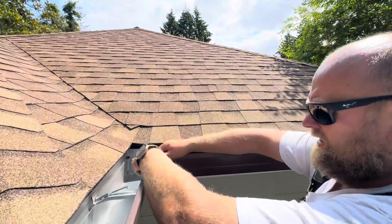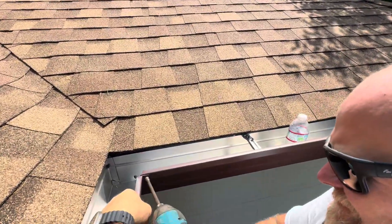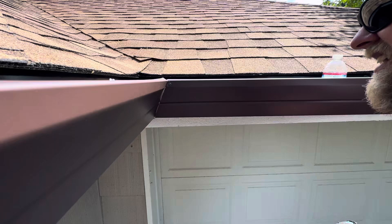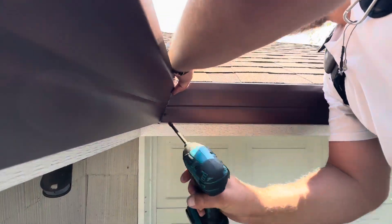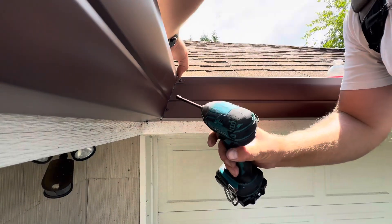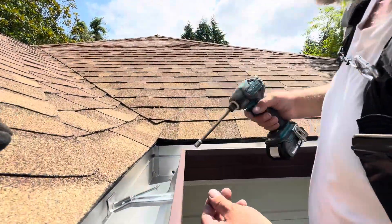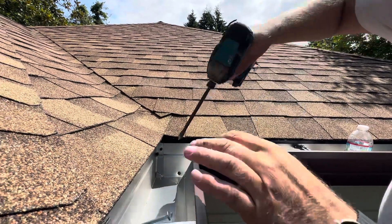So what we're going to do is hold that right there, and we're going to put two more screws here and we're almost done. One here and one here. And there you have it — we could potentially add a couple screws here to close up all the gaps.